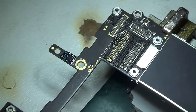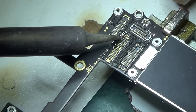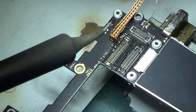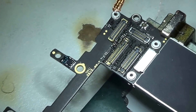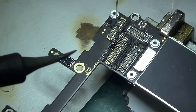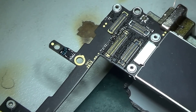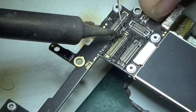Even though I could actually replace the whole FPC connector, the customer as usual was not well-paying, so I decided not to invest more money. I was thinking it would be easier, but it turned out to be the most ridiculous job of the day.